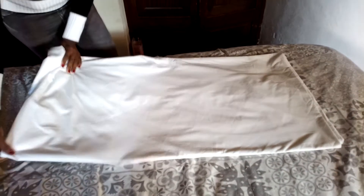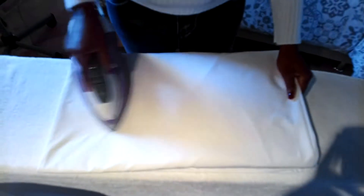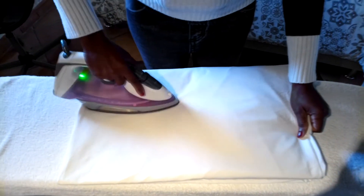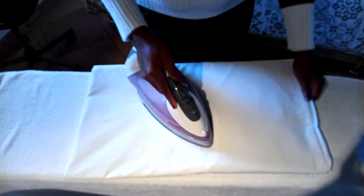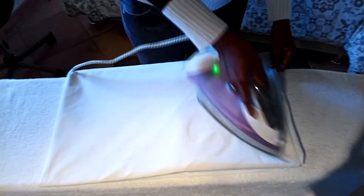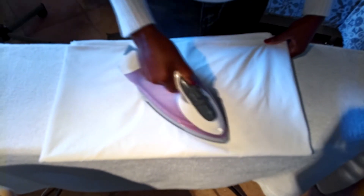Now we fold this, now we fold this here, and this here. Give it the final fold. We fold this to the last side, and this one. This one is the first half — now we fold this here. And this one is the last one.